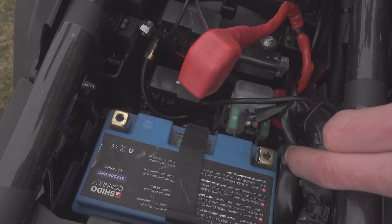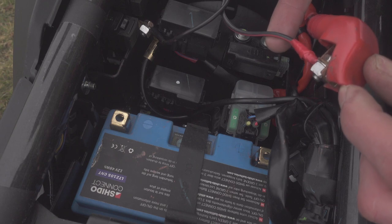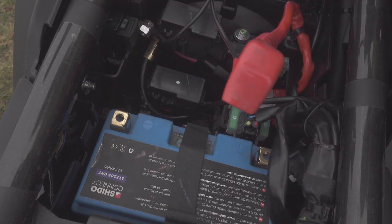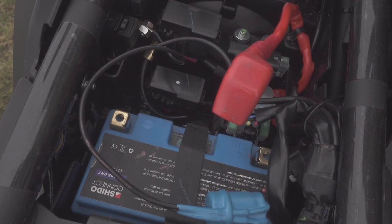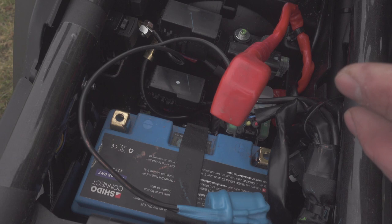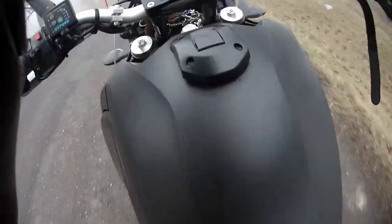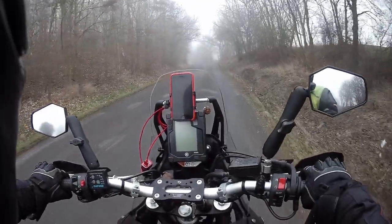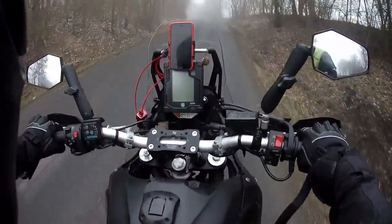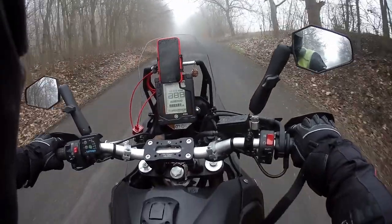So now I've disconnected the battery and put the capacitor in instead. The positive goes to positive, the negative goes to negative of course, and in theory, rolling down the hill and dropping it into third gear should do it. Let's see. Capacitor is in — no power yet. In theory the thing should start up. Wow! Holy s**t!